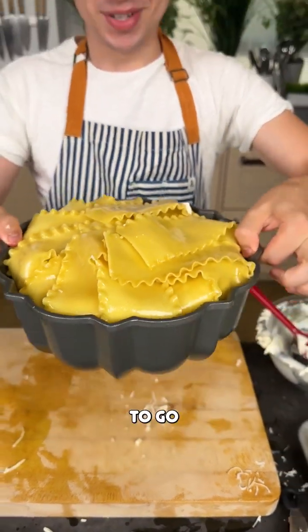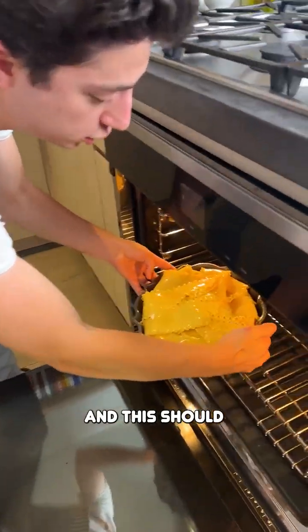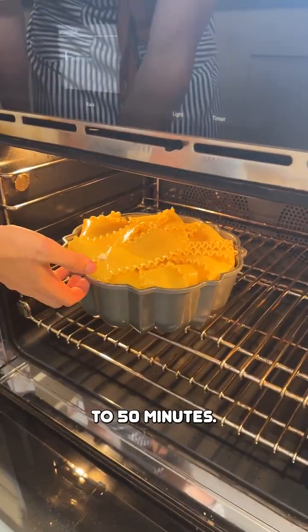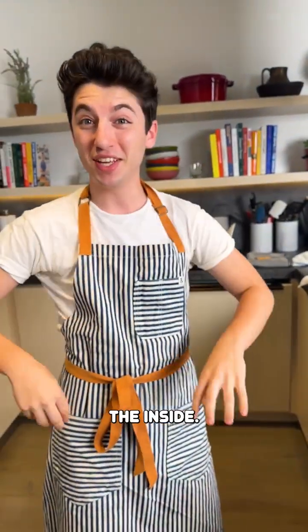Now this bad boy is ready to go into the oven. My oven's at 375. I'm just going to pop this in and it should bake for about 30 to 50 minutes. It'll really depend on your oven, but you want it to be golden brown on top and gooey and cooked on the inside.